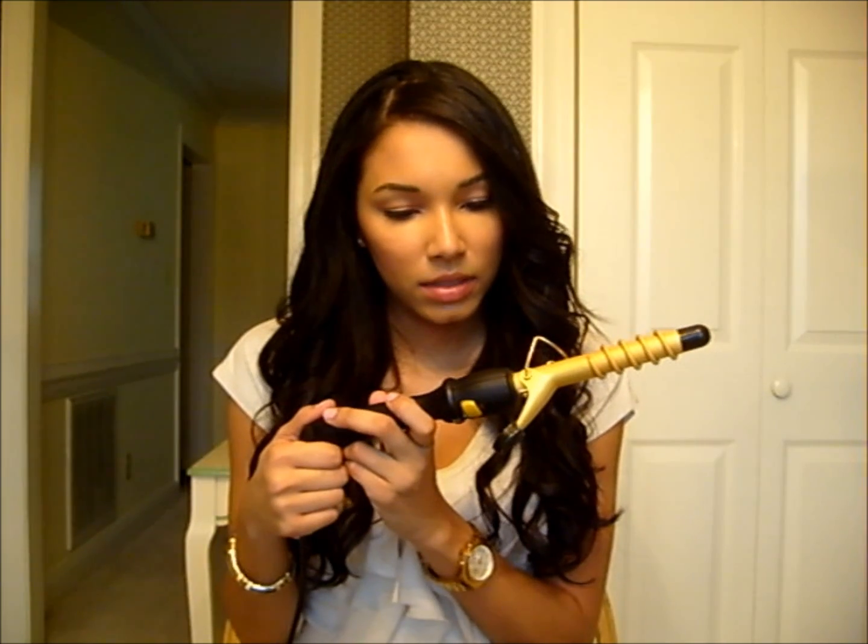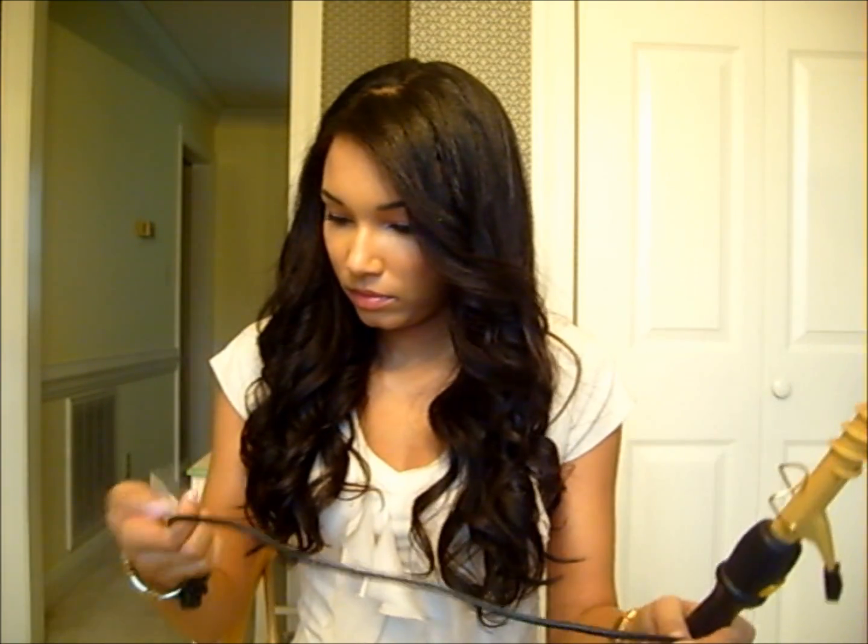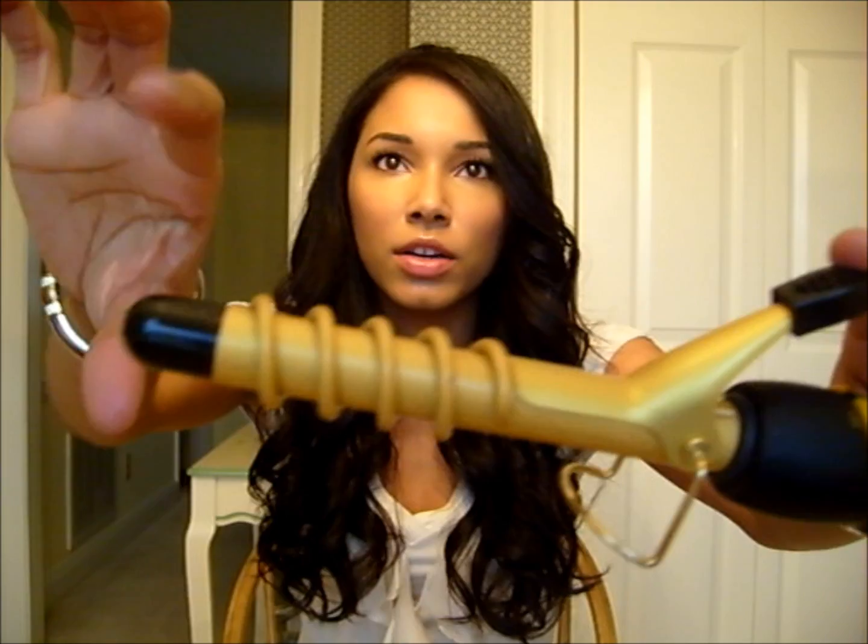The curling iron I use — I don't even know the name of it, but I'm sure you've all seen one of these. I don't know if it's Hot Tools or what it is. It looks like this — it's just like a spiral wand, and the clamp is a lot shorter, so it mainly focuses on just curling the hair.